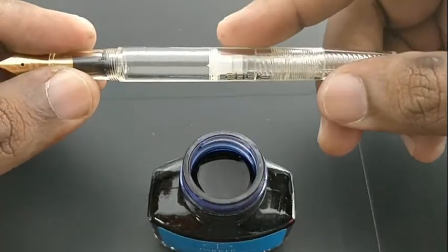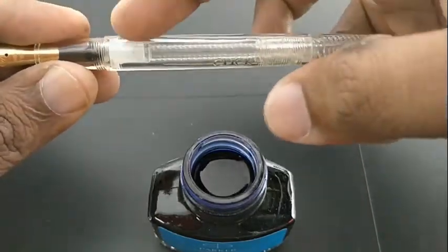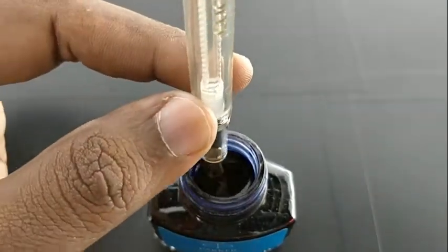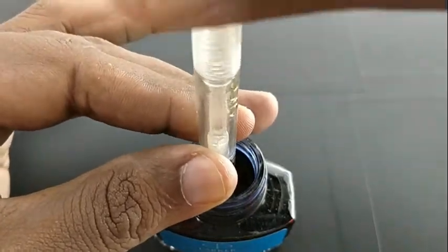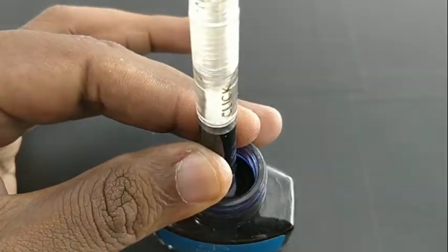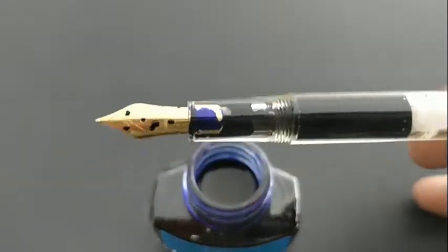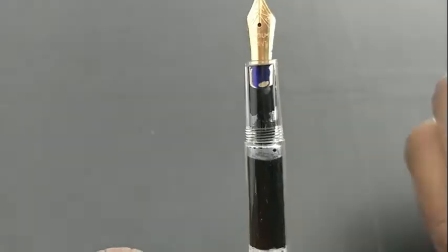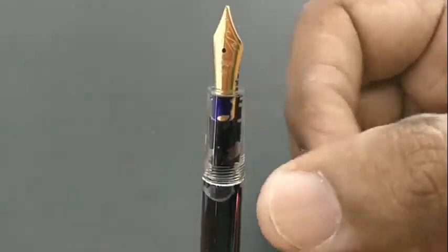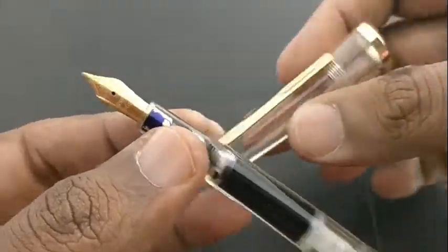It has a twister mechanism. Before filling, the white part should be at the top, then immerse the pen inside the ink and twist or thread back to draw the ink up. It is a simple mechanism found in many brands, but this pen holds even half the content of the barrel size.